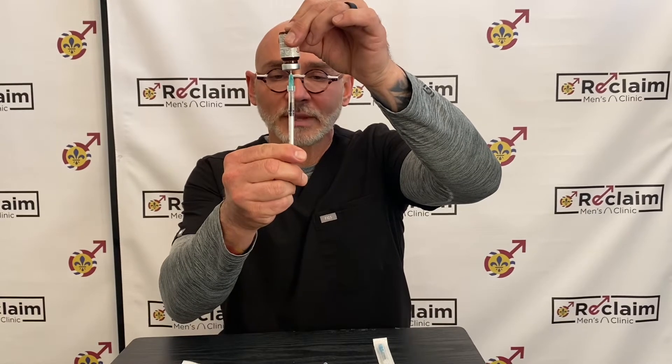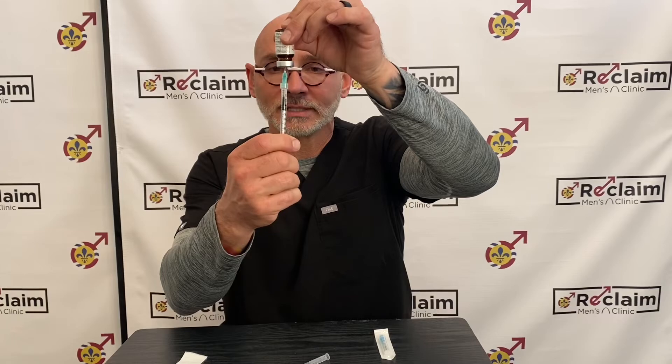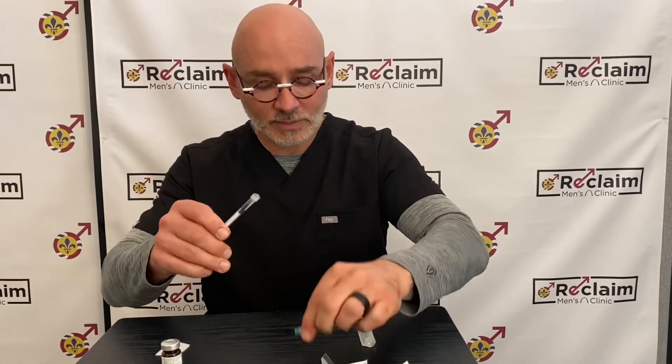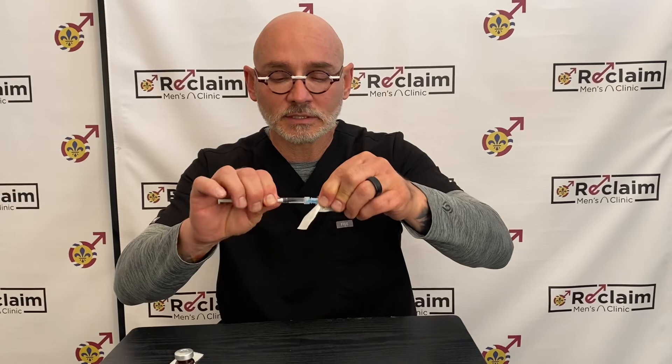Then push the plunger back to the amount that you want — in this case it's going to be the 30 units. Remove the needle, set the bottle down, and replace the cap. Then replace with a smaller needle: untwist, open the smaller needle package, then twist on the smaller needle, and now you're ready for injection.